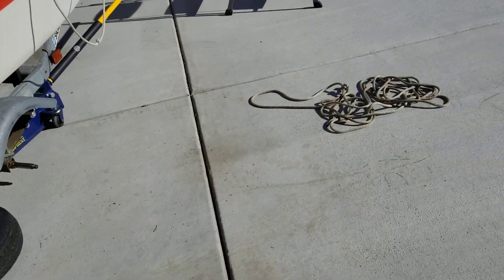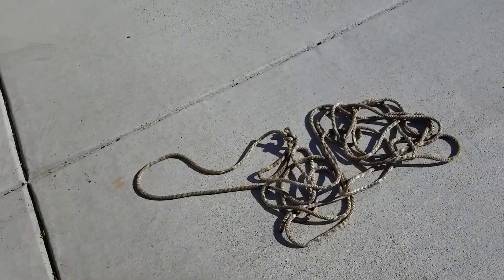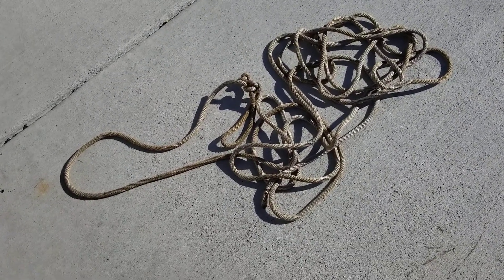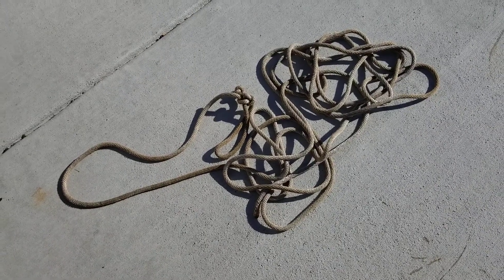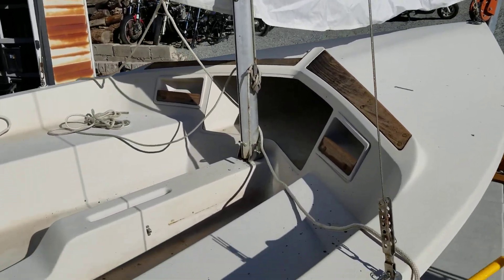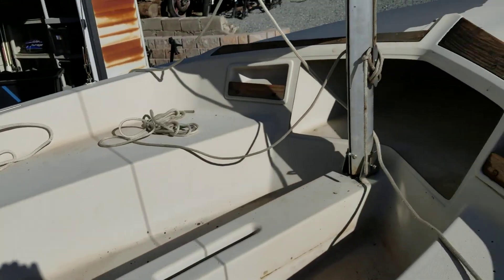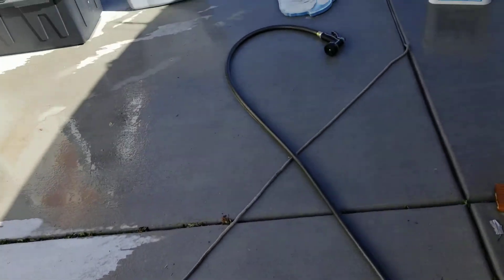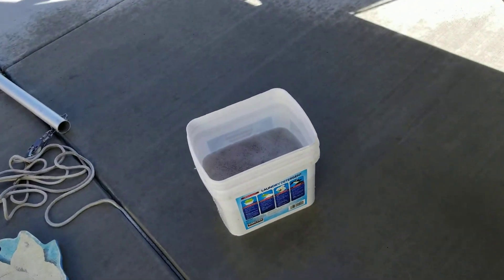Everyone wonders how, and if you read all of the things online and watch all the YouTube videos on how to clean your bow lines, your sailboat lines, they're everywhere. So I started out and I did what they said. I put it in a bucket of water and I started out with some pine sol and then I put some purple power and I soaked them.